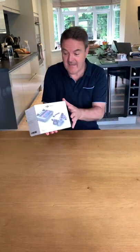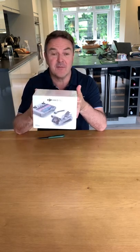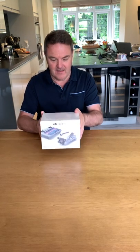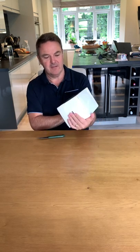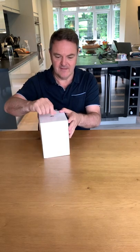It's here! I ordered from DJI but they said it would be here in June, so I cancelled the order and ordered from Curry's, and that was two days ago and it is actually here. DJI Mini 3 Pro — looking forward to this, let's get it opened.